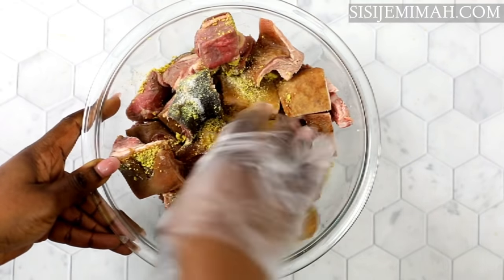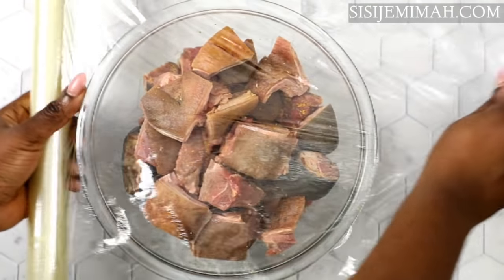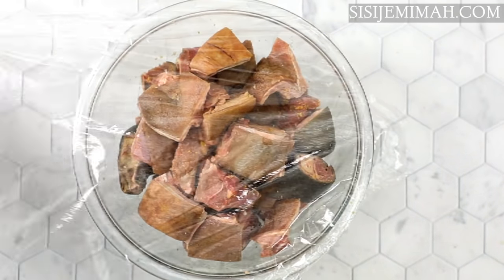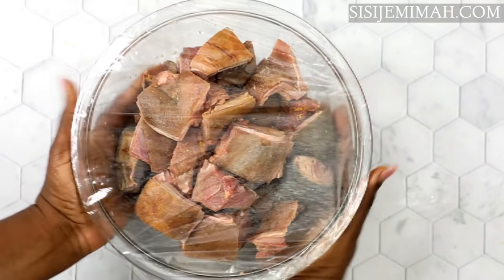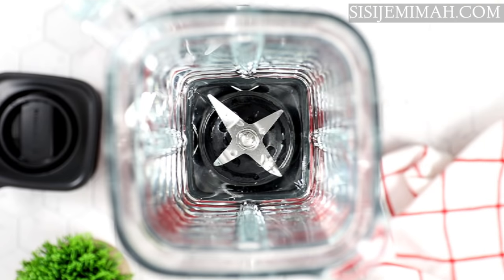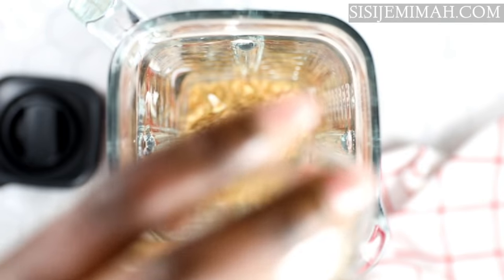I'm just going to massage this thoroughly into the meat, then cover and leave to marinate for about an hour. You can do longer, even overnight, because that's going to help build up flavors. At this point I'm quickly going to blend the ingredients for my pepper soup — here I've got some crayfish,